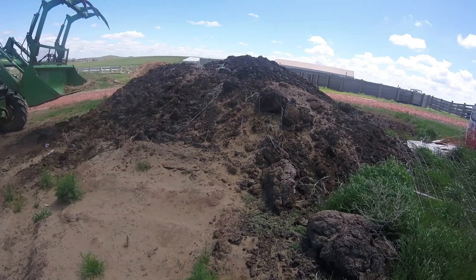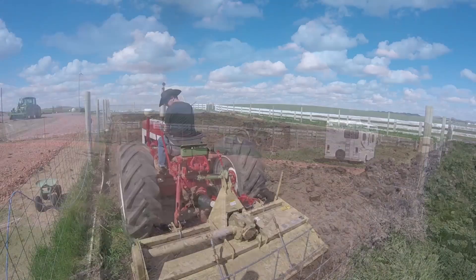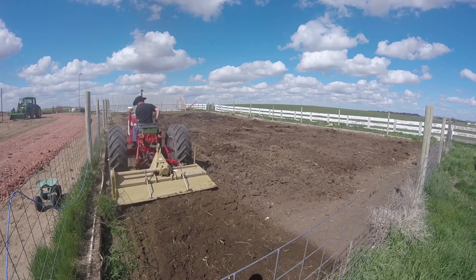Before we plant we have to get the garden ready. Manure needs to be added. Mike uses the tractor to make quick work of this job. Well-aged manure gets added to the outdoor gardens every two years. After the manure is spread, the International tractor gets used to till the garden and work in the manure.